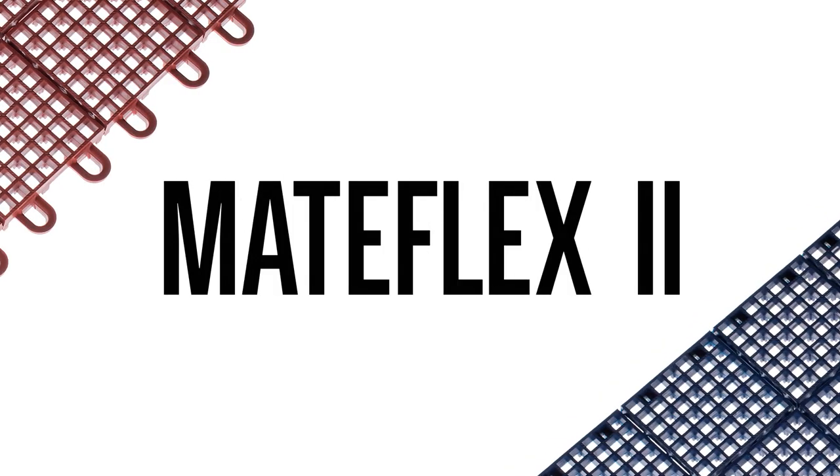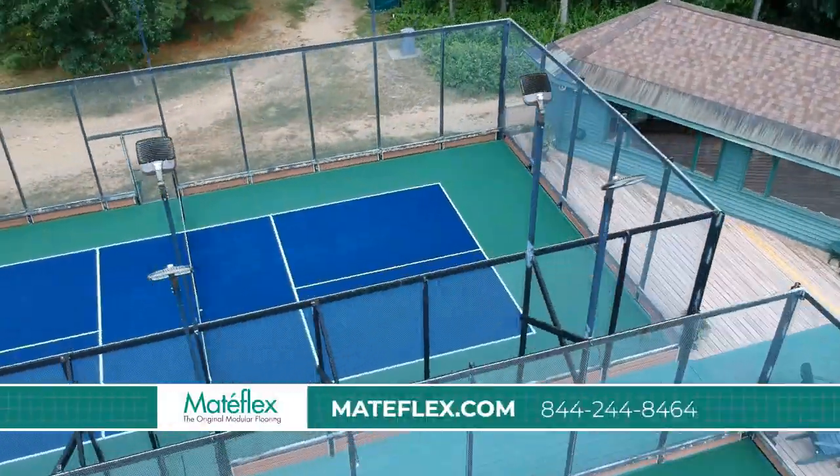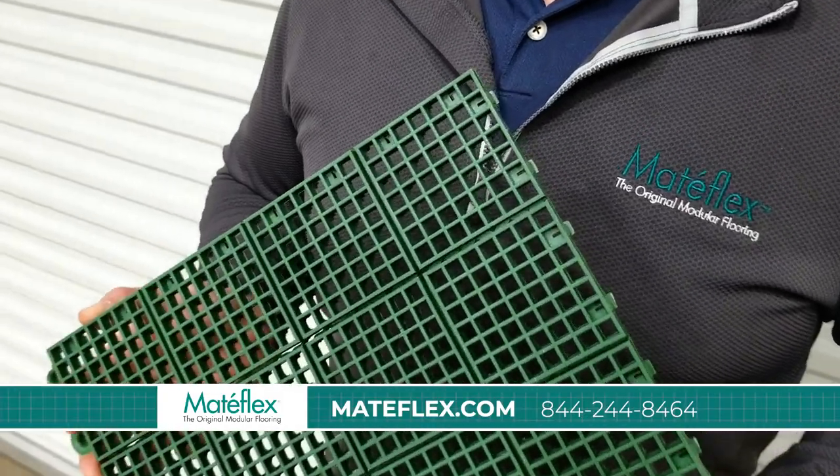Mataflex 2, the modular tile for racket sports and more. Mataflex 2 is our premier racket sport surfacing product.